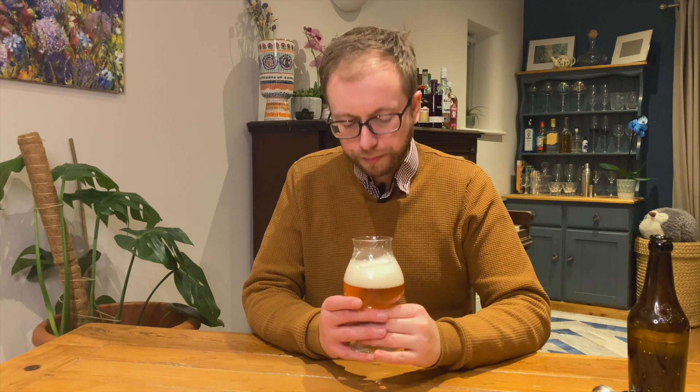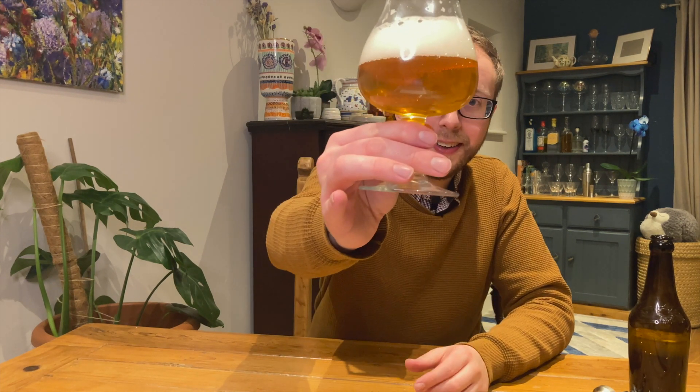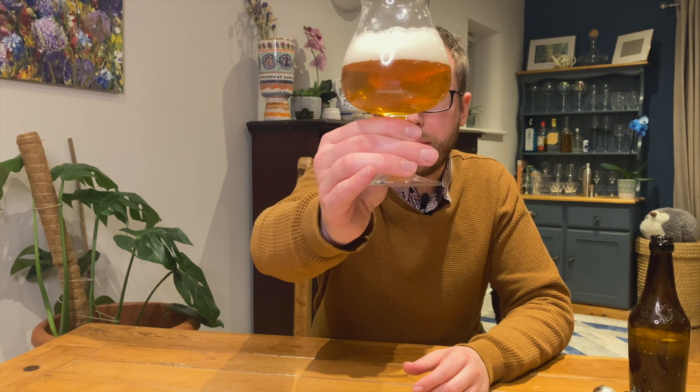Blackberries. Really blackberry. I haven't spoken yet about the colour — look at that. It's the clearest beer that I've ever made. So clear, especially for a beer brewed with Kveik Voss.